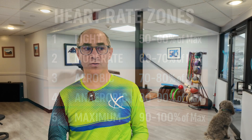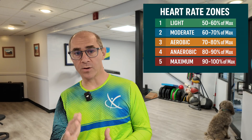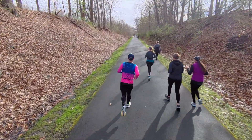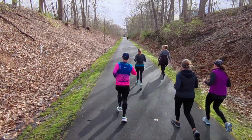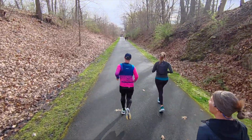When we talk about Zone 2 training, we want it to feel easy. If we break your zones up into five zones — Zone 1, 2, 3, 4, and 5 — we want you to stay in that lower part of the range, looking at Zone 2 and maybe creeping into the bottom of Zone 3. The reason for doing this is it helps you build your aerobic engine, makes your body more efficient, can help build more mitochondria, help with recovery, and help with metabolism. One key is that the zones you're using need to be designed for you and for the sport that you're doing.